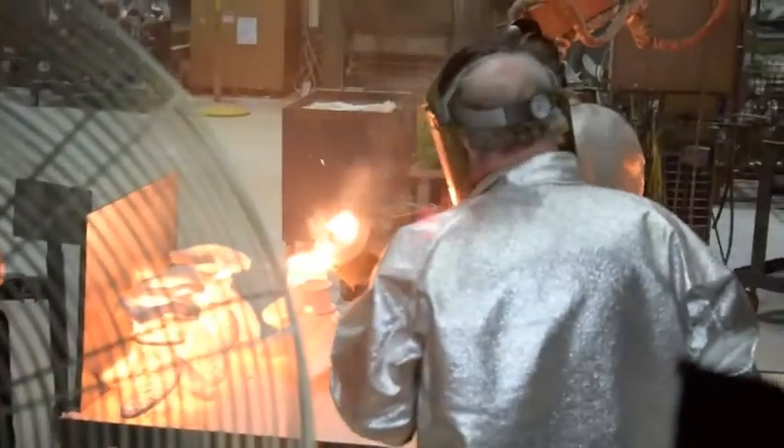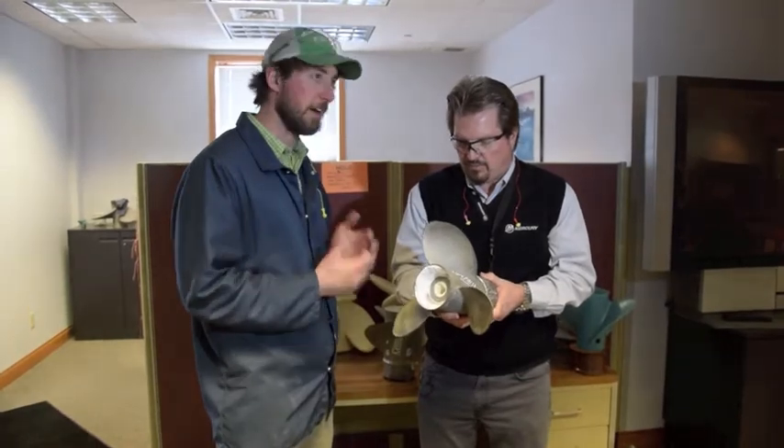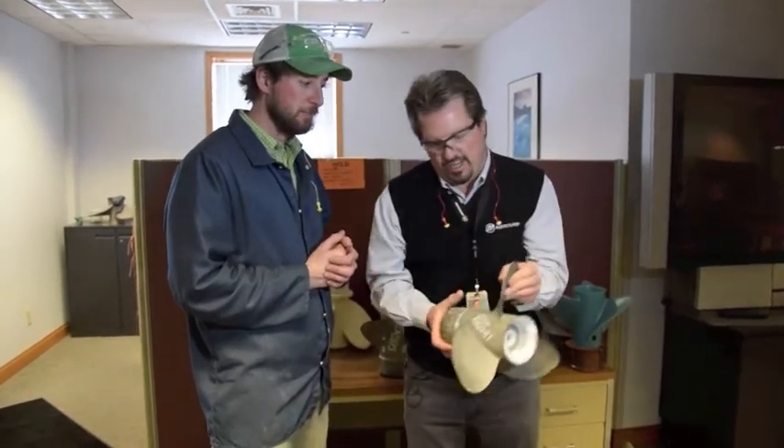We use two different alloys of stainless steel: a 15-5 for normal production propellers, and then X-7 for high demands for strength — so racing applications or bass boat applications.